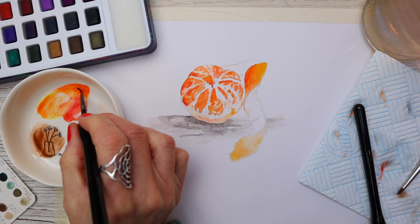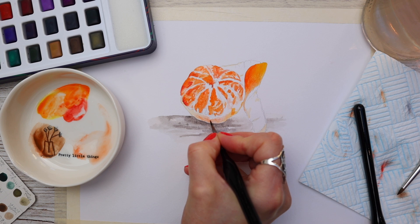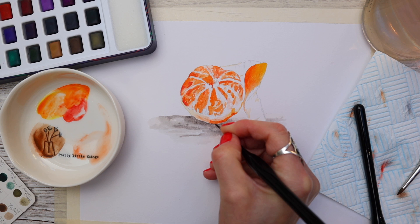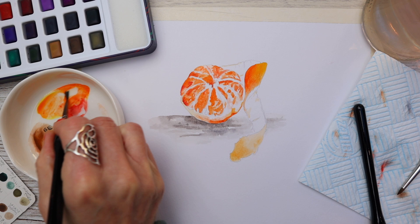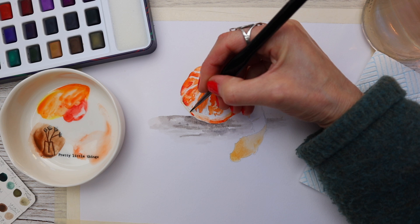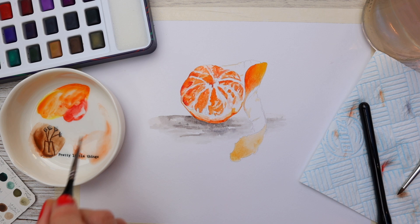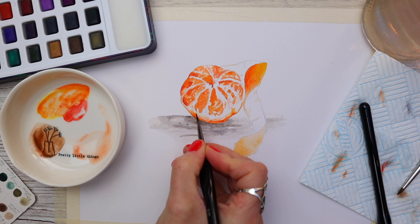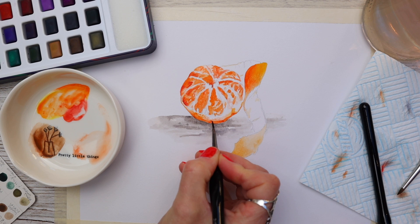Looking at the bottom half of the tangerine where we have the peel: once again using the same colours as before, starting with the red and orange tone, and as we hit the middle section of the tangerine we can turn to the lighter, more yellowy tone. At the middle and bottom I'm adding a stippling motion to create the illusion of texture, still using that number 2.0 brush.